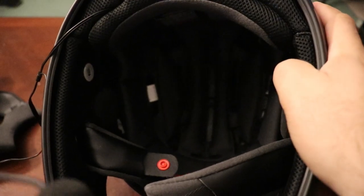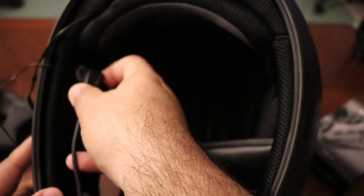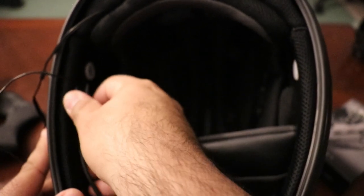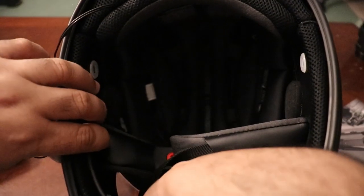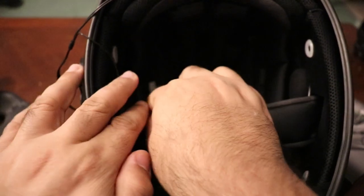Now what's left is the microphone — just attach that on the inside as well. Make sure you find a spot that's comfortable for you; you can adjust this afterwards too, just to make sure the mic quality is okay on your end. Then just tuck in the wire.